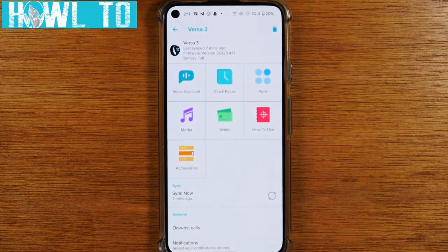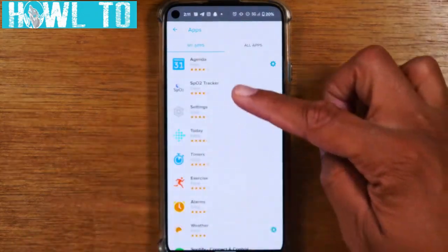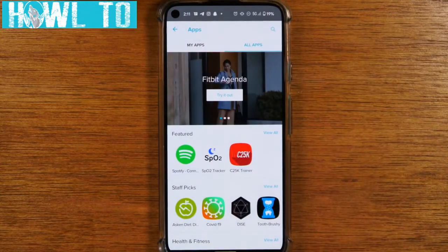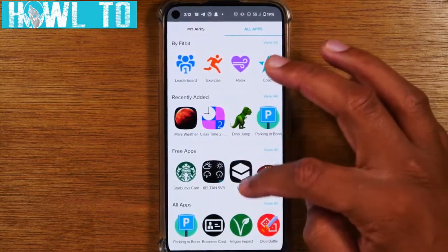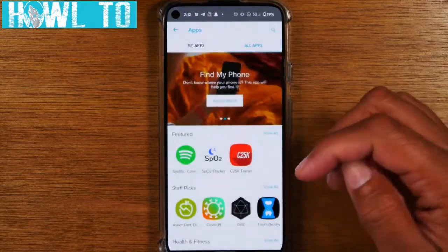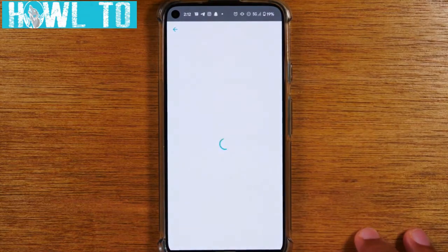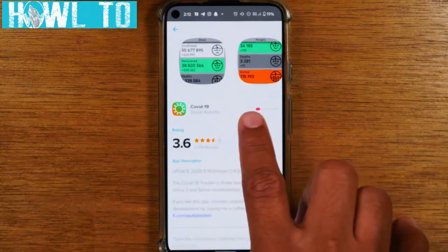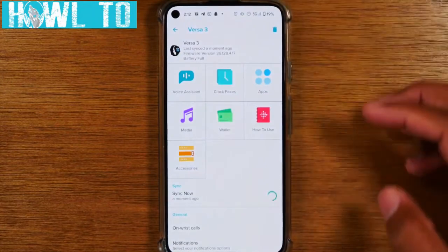To download apps for your Fitbit Versa 3, go to apps in the app. The first section shows my apps — what's already installed — then go to all apps to see the rest. The selection isn't as large as a phone store, but Fitbit is getting better with new and exciting apps. To install one, tap it and then tap install, just like a clock face. It'll show the loading progress and then appear on your Fitbit pages.